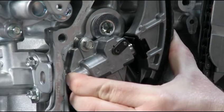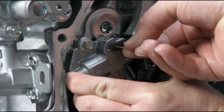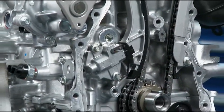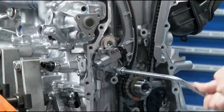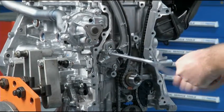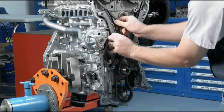Compressing the timing chain tensioner plunger into the tensioner to remove the timing chain is the same as other tensioner removal procedures. Just use a wire with an approximate diameter of 1.5 mm or a drill bit to hold the plunger in the tensioner. Replace the timing chain tensioner in reverse order.